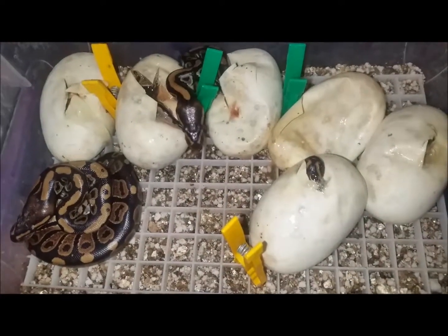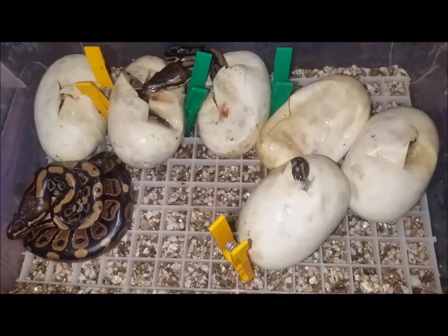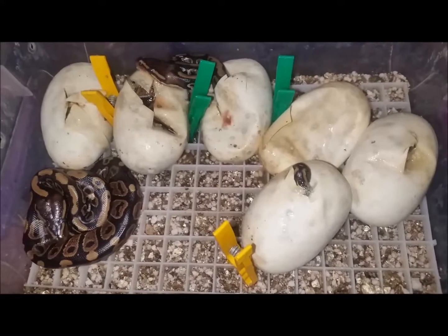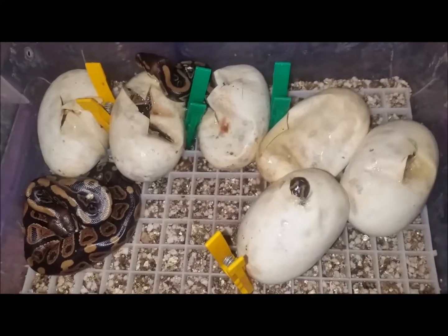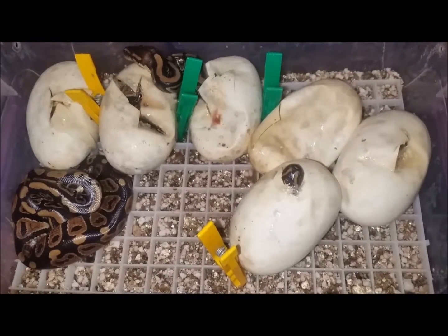Hey guys, it's Doug from Snakes Alive. This is the next segment in the sequence that I've been recording for you. We took a random female in our collection here at Snakes Alive and paired her up with an Enchi male, and this is the result.